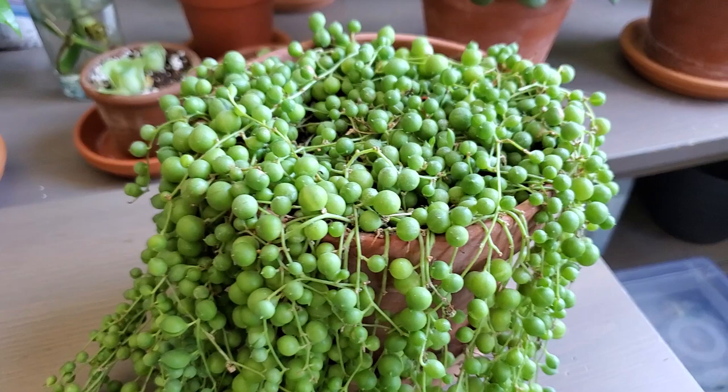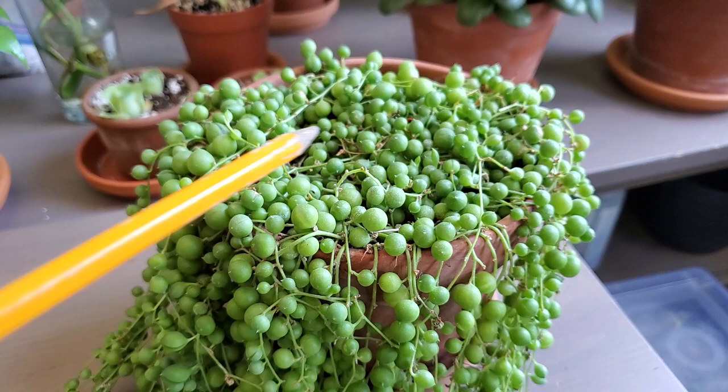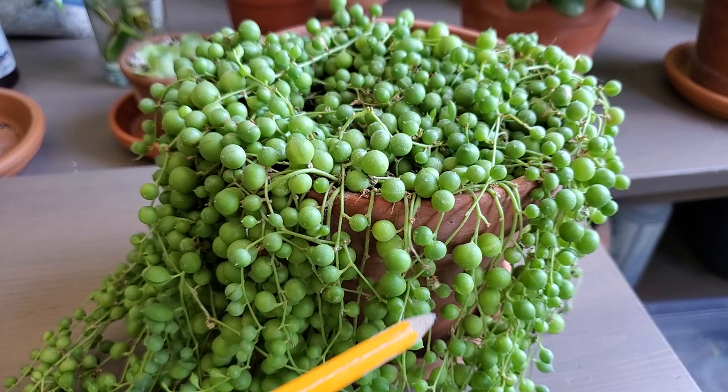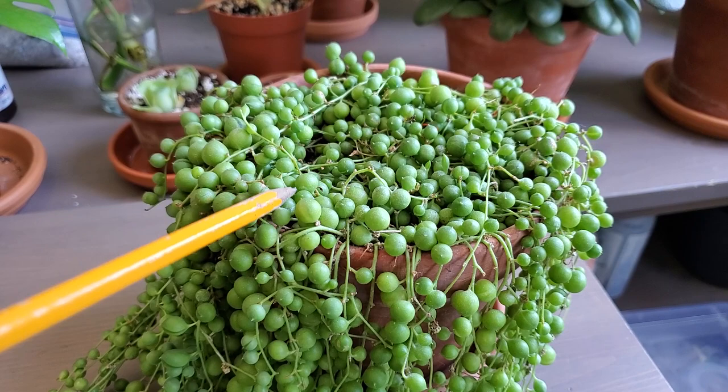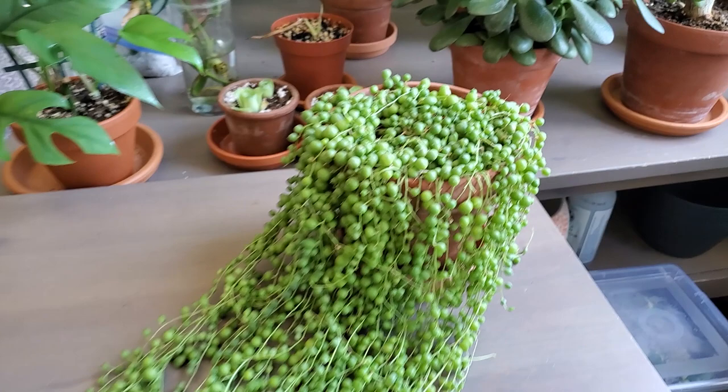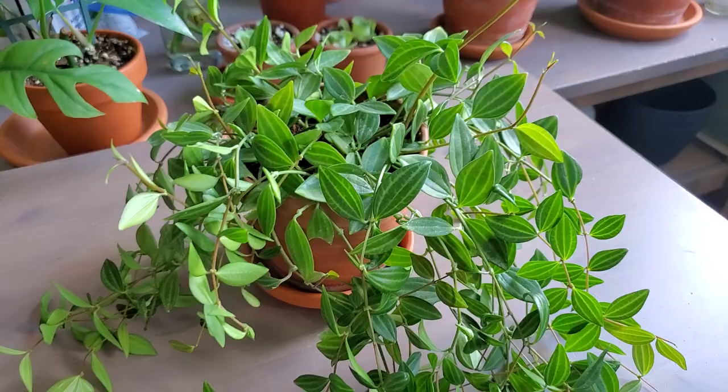Just pay attention to the leaves — sometimes they'll get a little bit wrinkly or shrivel up if the soil is dry, which probably means it needs a good thorough watering. You can see right here that's happened in the past — it's gotten some brown dead edges and some of the pearls themselves have shriveled up and died back. So as long as the soil is bone dry and you see some signs of dieback like that, it probably needs a good thorough watering. Good draining soil, good pot, and that should do it.